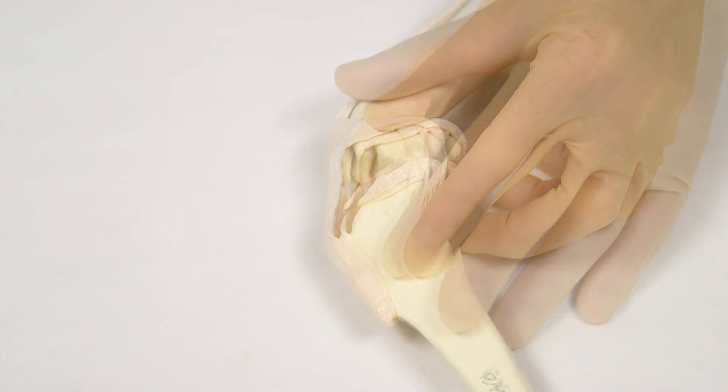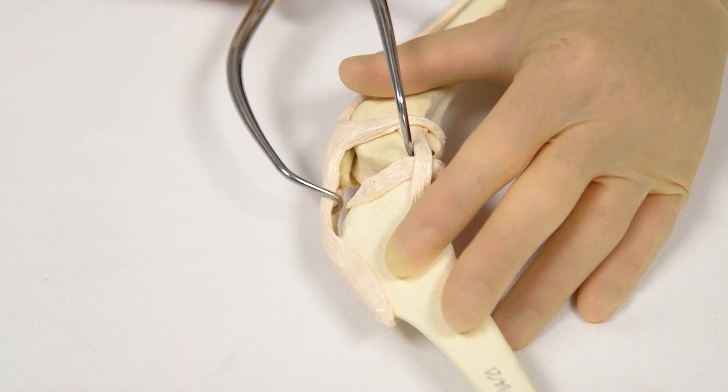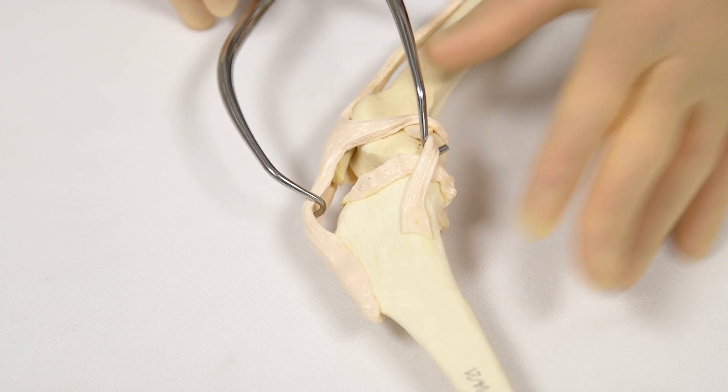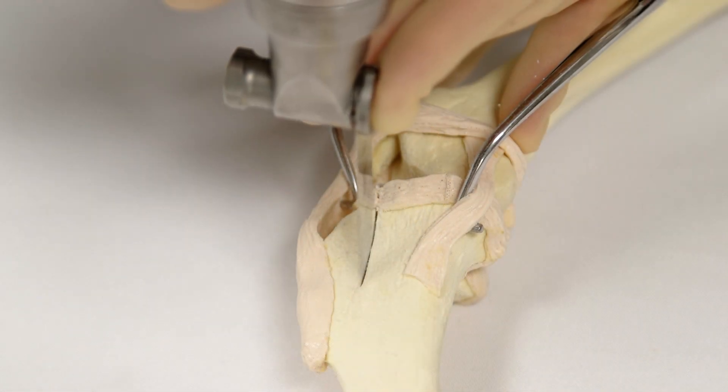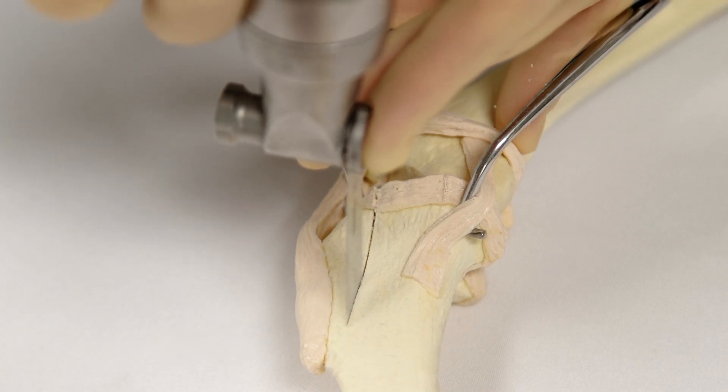Remove the K-wire. Place GELPY retractors in the joint to reflect the patella ligament cranially. This avoids damage during creation of the osteotomy. Use an oscillating saw to make the osteotomy using the prescribed line as your guide.